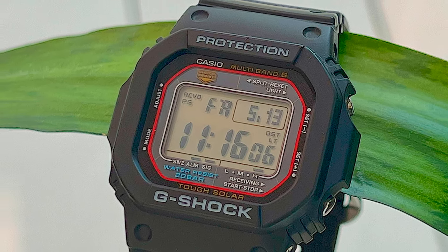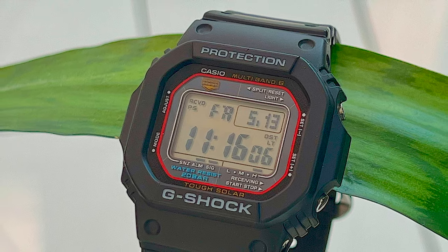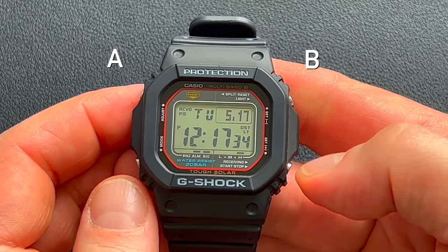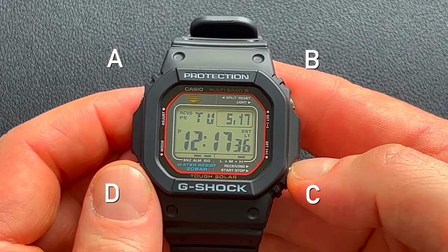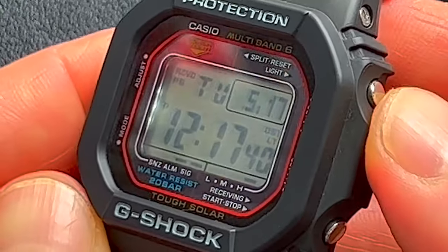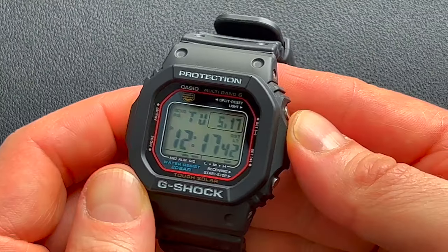Let's have a closer look at the module itself and all the features that it offers. This is the timekeeping mode or the main mode you see on the watch. This is button A, B, C, and then D down here. From this home screen, if you press button B, that's going to turn on your light — I'll show you a better shot of that in the dark.